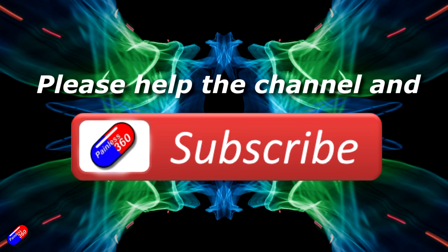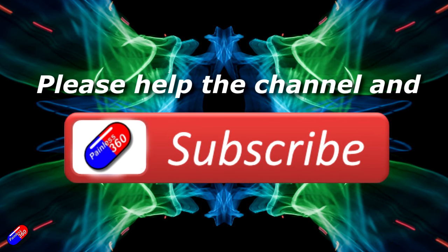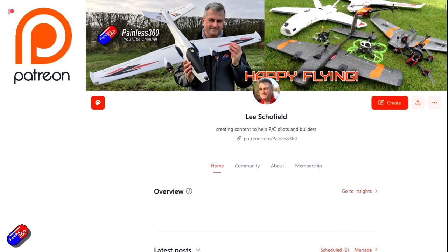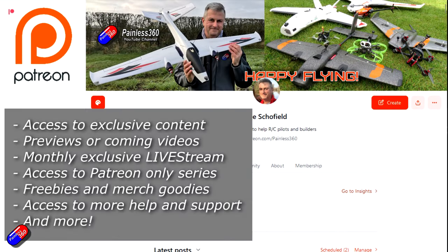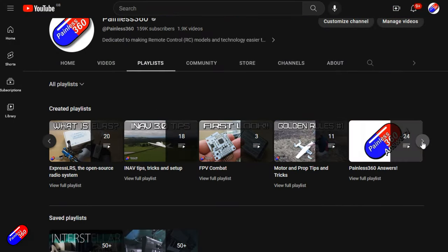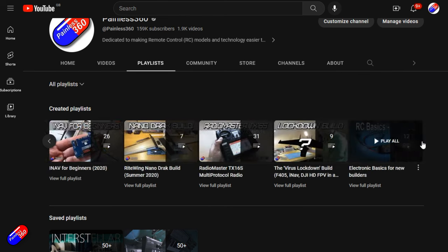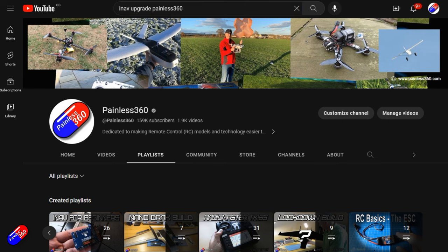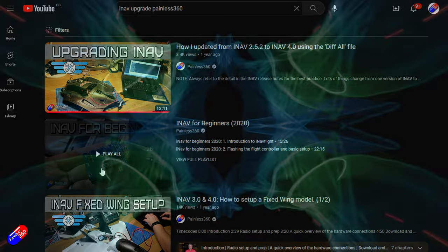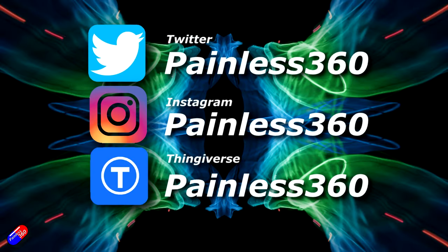Thank you for watching the video. If you find my videos useful, please take a moment to hit the like and subscribe button — it helps the channel a lot. If you really like what I'm doing here, you can become a Patreon and support the time I spend helping others and get access to lots of exclusive benefits — link is in the video description. Remember that all the videos on the channel are organized into playlists, so you can easily find all the videos on a subject you're interested in. Add Painless360 to your searches on Google and YouTube to help find my content for any particular topic. Thanks again for watching and as always, happy flying.